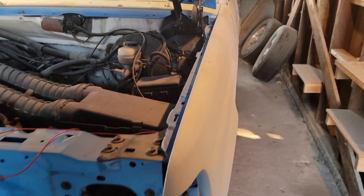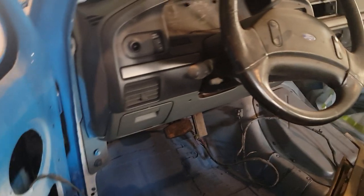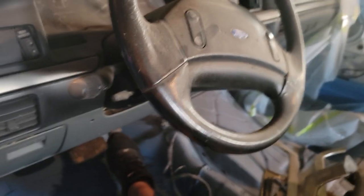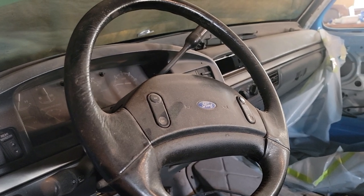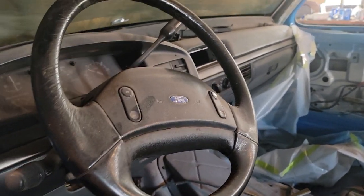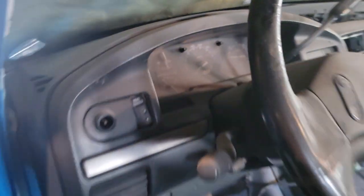Oh, she sounds good! Let's see — open the door up here, come on door. There's a lot of stuff in here that needs to be done yet. What's that? The ABS light's on. Yeah, who cares. We got the 1993 Ford Bronco up and running!